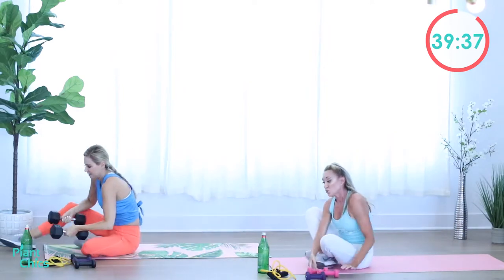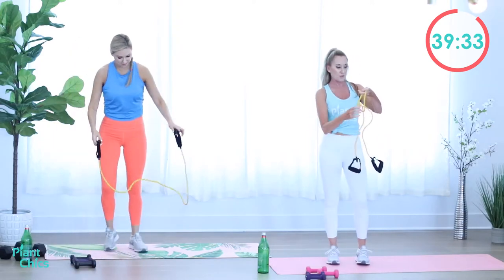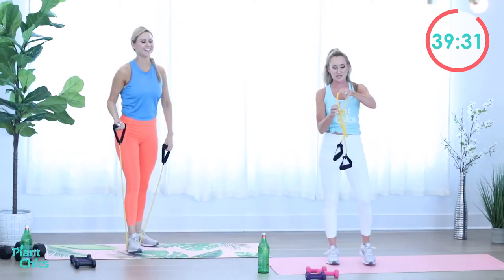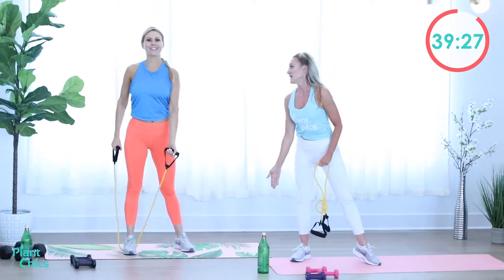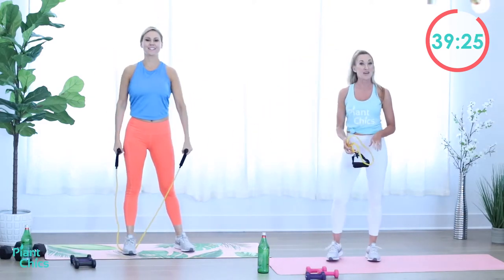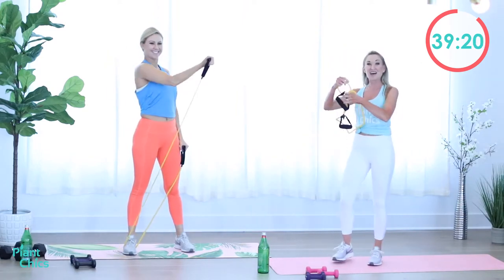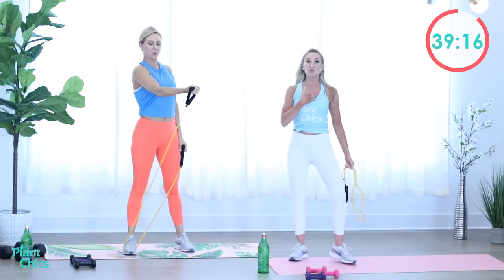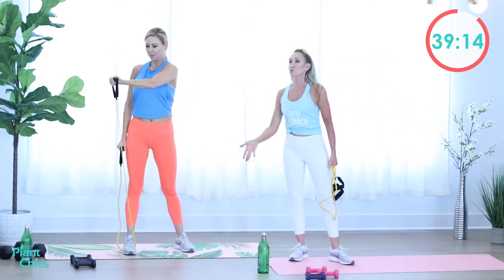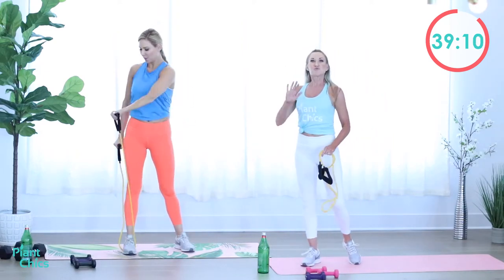Go ahead and stand up. You're going to stand on the mat either with one foot or two feet, and cross your arm. Pull one arm across so it starts low and bring it across with the other one. She's squeezing her chest as she brings her arm across the body. Rest.